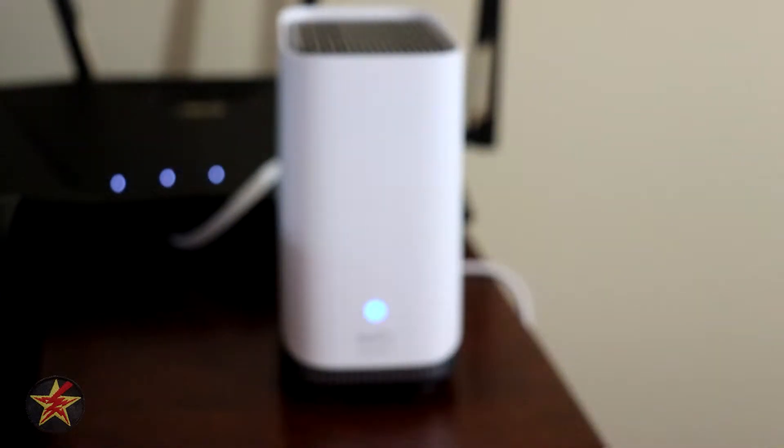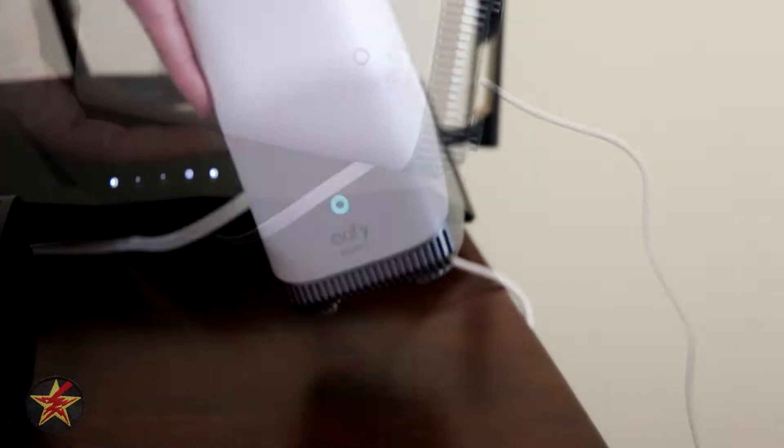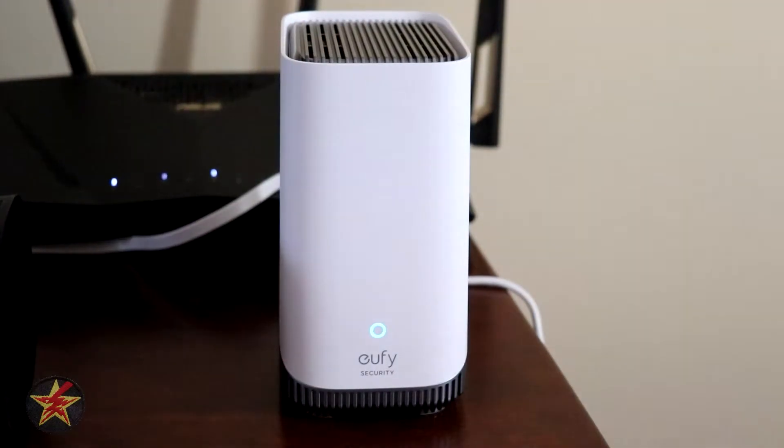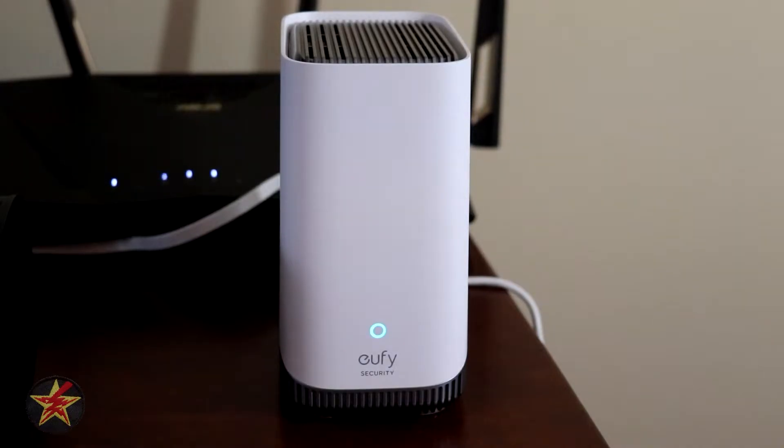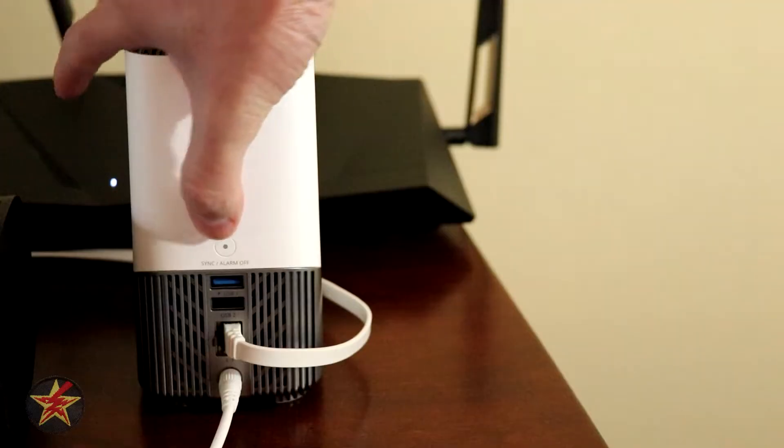There is a QR code that I need to scan. There's going to be a QR code underneath here that we're just going to go grab. Homebase has received a pairing request — press the sync button on the back to accept it. A little tricky for this setup, but right there, flashing — we're going to press that.